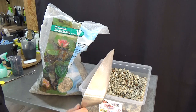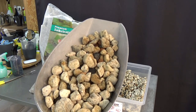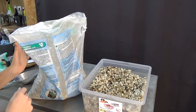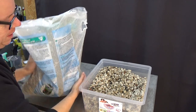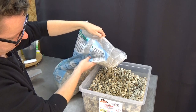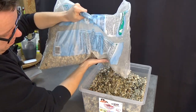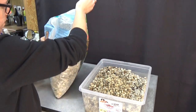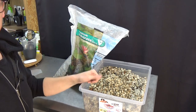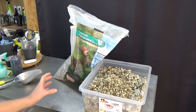We can easily scoop it out of the bag. I have this container and I'm just going to fill it up to demonstrate — I just tip it in like this. Then when we're repotting an orchid we obviously need a pot, so I'll grab one and continue the demonstration.